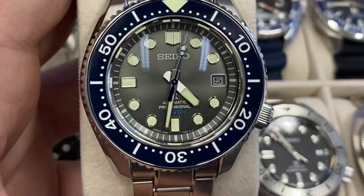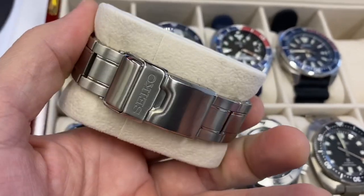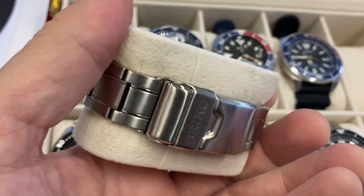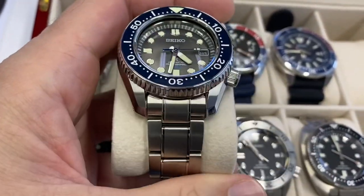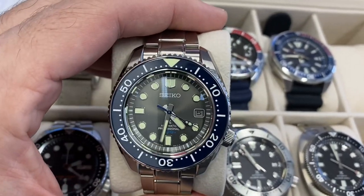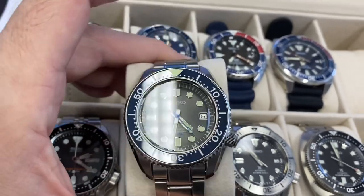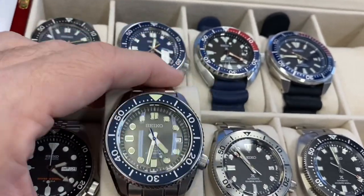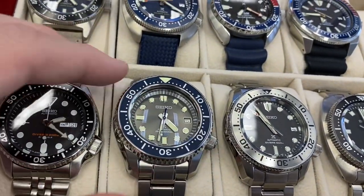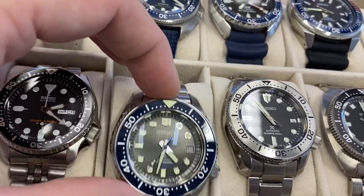Everything really is perfect in the proportions. Of course it's a big heavy watch, but you've got all the upgrades in the movement, you have extension in the clasp — it is absolutely beautiful. You don't even need a huge wrist for it because the lug-to-lug isn't that big; it's just a nice thick chunky watch, so much fun to wear. The bezel is just a unique and great choice of sunburst gray.